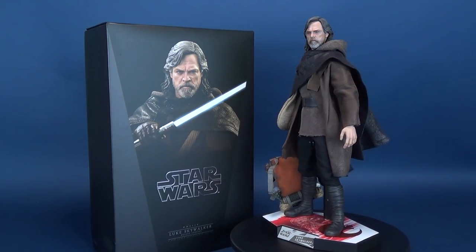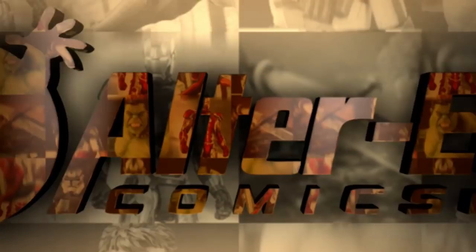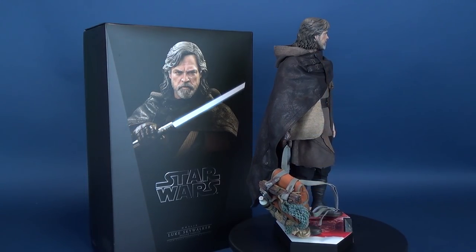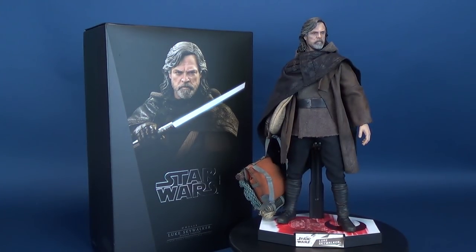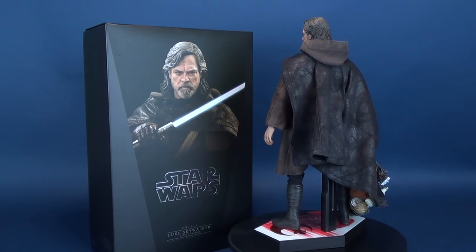Here's your look at the Hot Toys Star Wars Luke Skywalker Deluxe Version. The product code for Luke Skywalker is MMS-458, and this is Luke depicted from Star Wars: The Last Jedi. If you're interested in picking this one up for yourself, you can head on over to AlterEgoComics.com and order yours today.